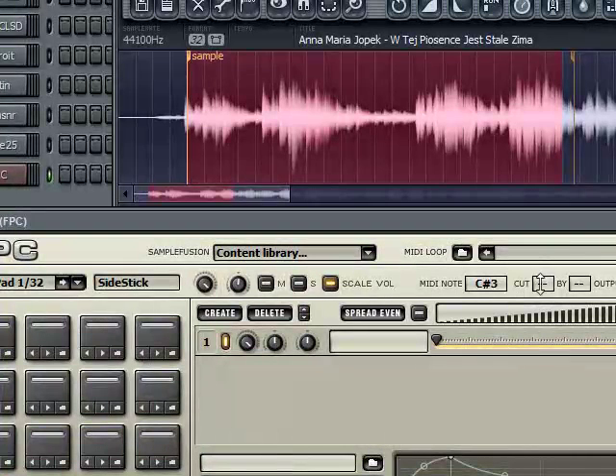On your pads, make sure you have cut one and then buy one, so whenever you hit another pad it's going to switch off.